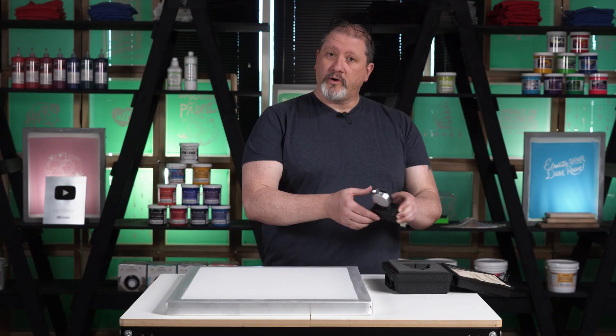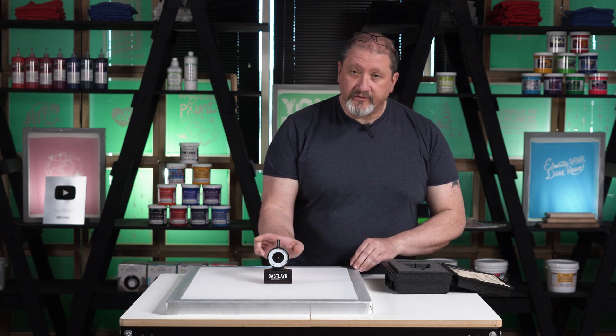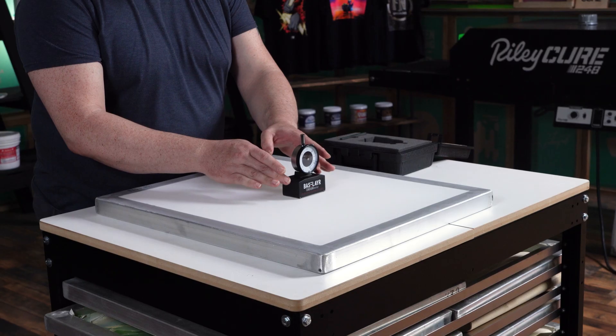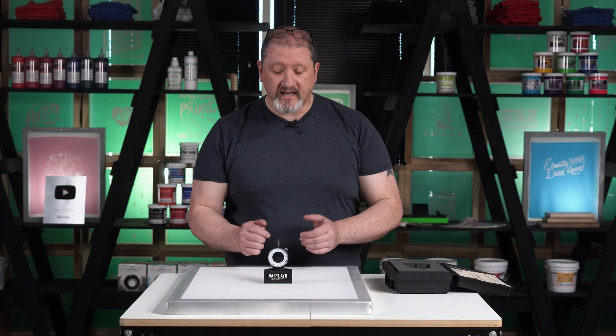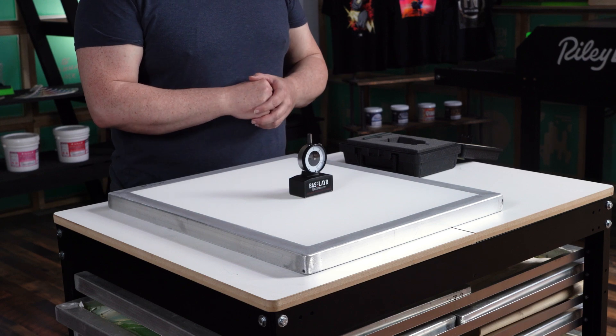To check tension, grab your tension meter, place it gently on the screen, and give it a slight tap. When placing the tension meter, we measure the direction of the rectangle — in this case we're measuring across the short direction. The current tension is about 28 newtons, which is pretty good for a standard static 156 mesh.